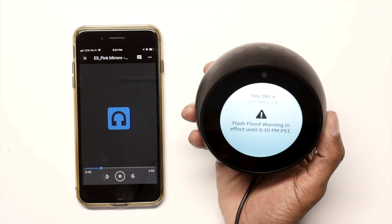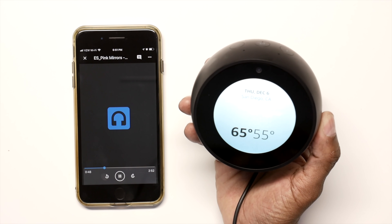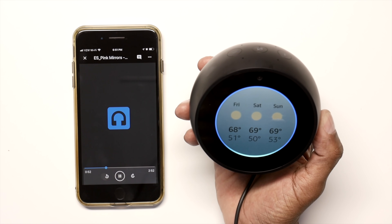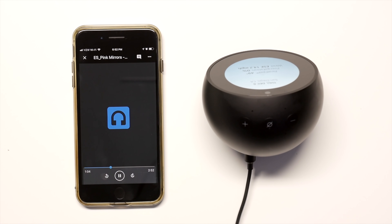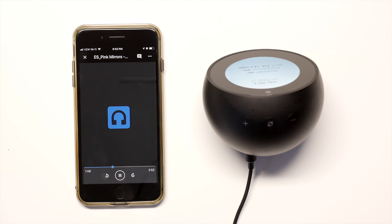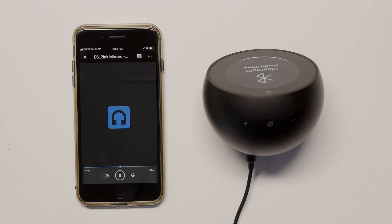Let's try a few more commands. 'Computer, what's the weather like today?' Alexa responds: in San Diego there's a flash flood warning in effect until Thursday, December 6th at 8:30 PM; the current weather is 59 degrees Fahrenheit with rain; tonight you can expect showers with a low of 55 degrees. Then: 'Computer, what time is it in New York?' Alexa replies: the time in New York City is 9:52 PM.